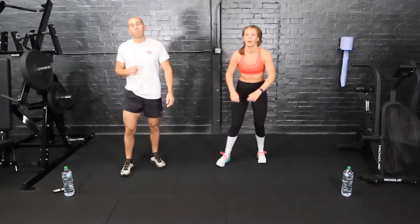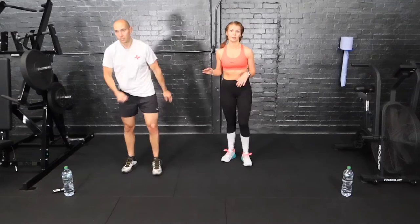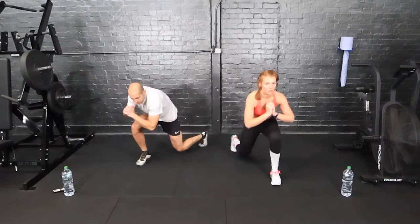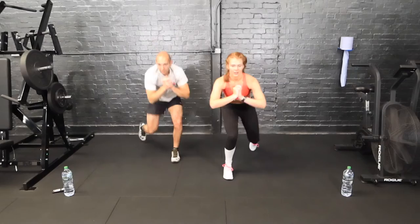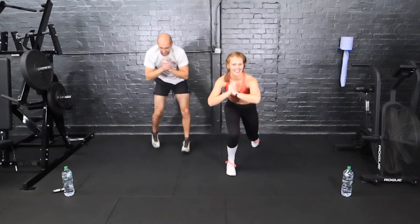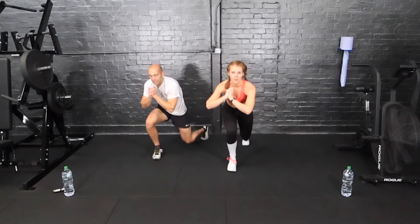We've got reverse jump lunges. We're going to stay nice and low — legs out and stay nice and low, legs coming out. We stay really low, almost like in a low squat position, and we lunge back, bending the back knee as close as we can to the floor. This is number ten — ten minutes down, 15 to go. Amazing. Less than ten. And rest.